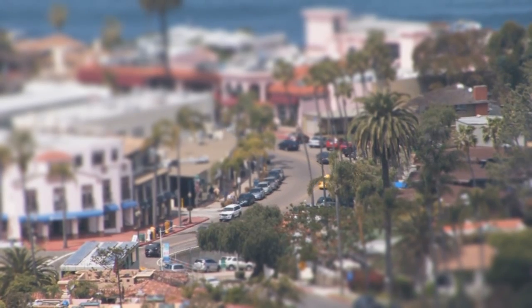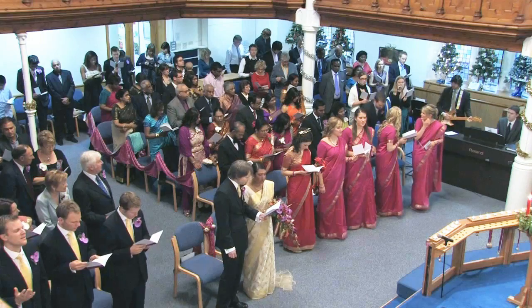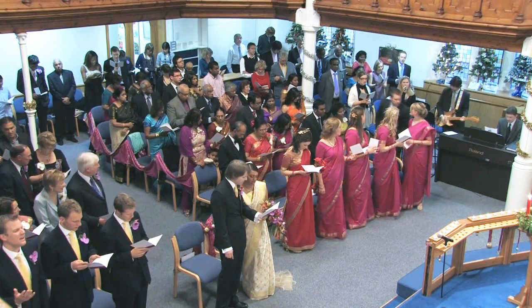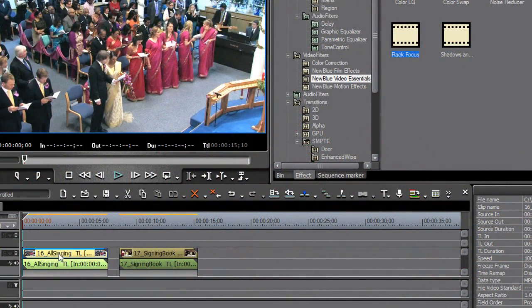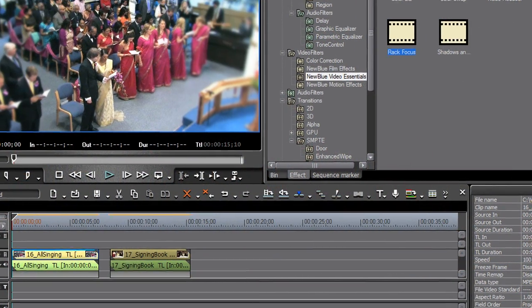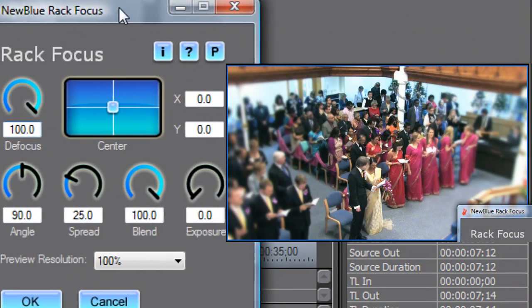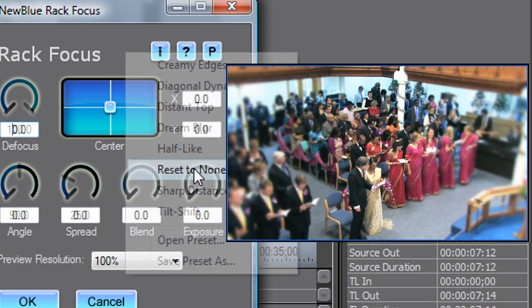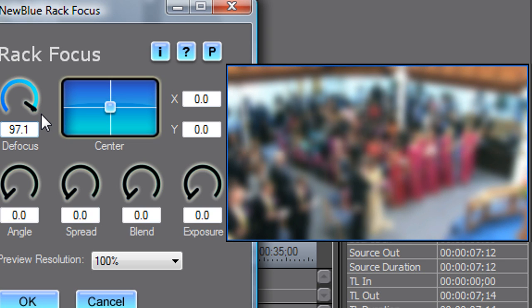Let's take a minute to review a few simple steps to using Rack Focus effectively. Let's start with this wedding scene. We'll make it look like it was shot with miniatures using NewBlue's Rack Focus plugin. First, let's place Rack Focus on the shot. We'll place the band that is in focus, then set how it blends to the blurred image. I'll start by choosing the Reset to None preset, then dragging up the Defocus control, so that the image is largely out of focus with one clear band right across the center.